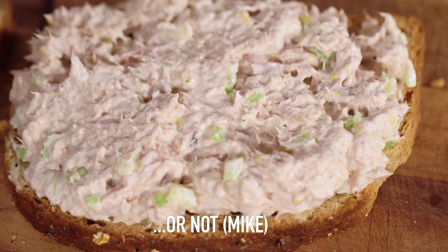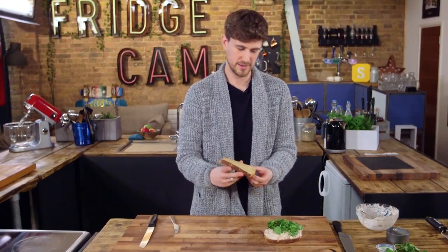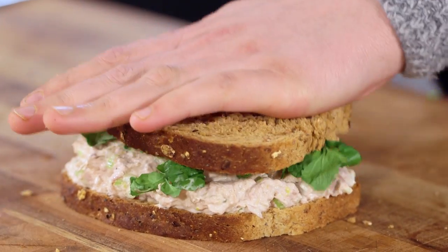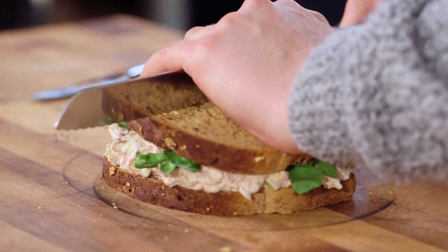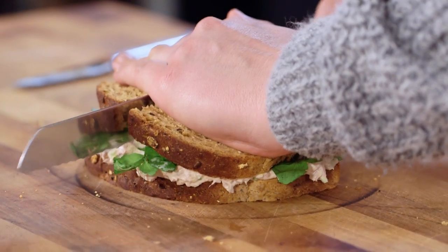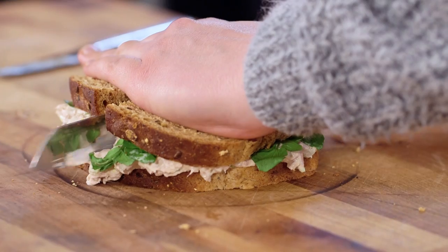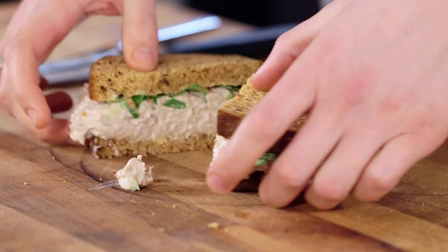Don't scrimp on the edges. Finally, the crown goes on top of the royalty, and then cut with a serrated knife down the middle. Don't put too much pressure because there's nothing worse than squashing down on a sandwich and ruining the bread. And there you have it — a gourmet classic, the tuna mayo sandwich.